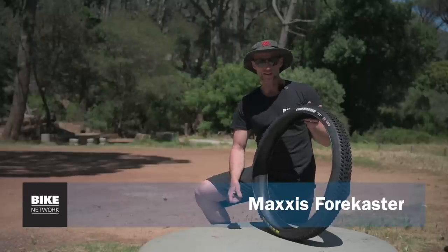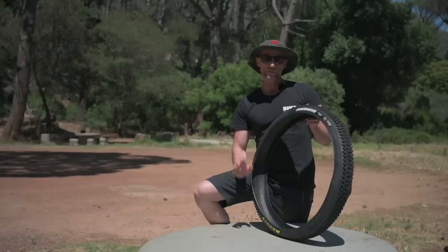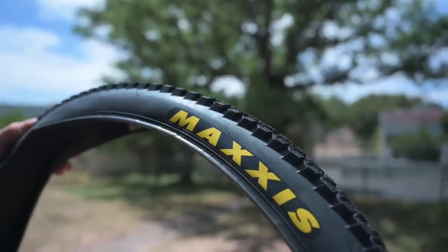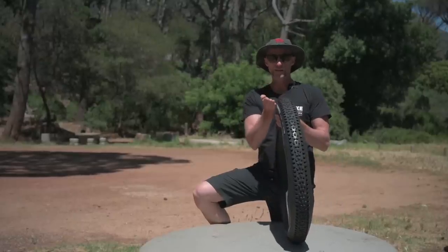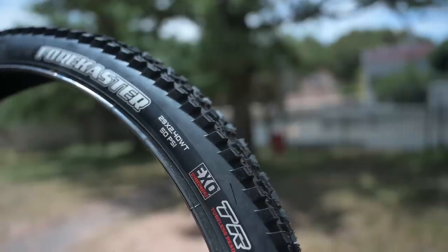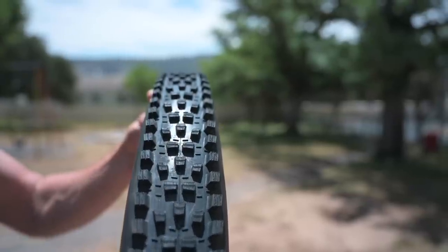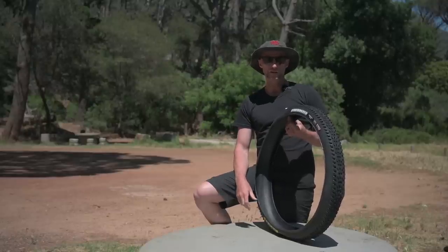The Maxxis Forecaster sits in that down country and light trail range, suitable for bikes in the 120 to 140mm travel range. It's a 945 gram tire in a dual compound version — softer shoulder knobs and harder center tread. The XO casing has densely woven fabric in the side walls. It's a beast up front or rear, one of those fit-and-forget tires that suits just about every trail condition.